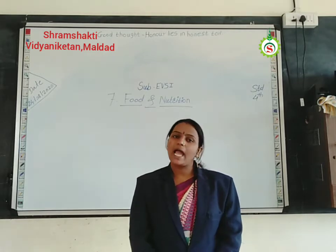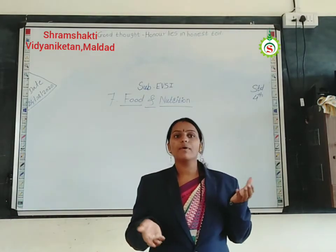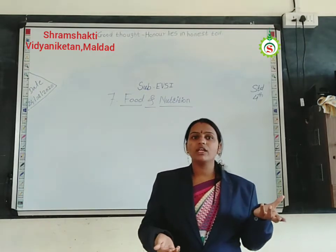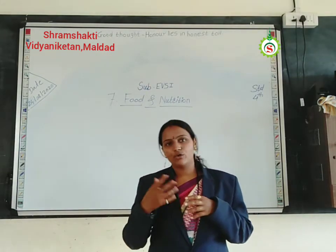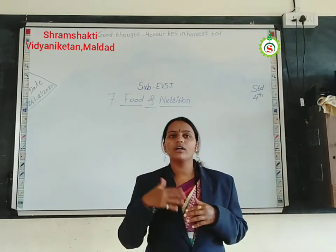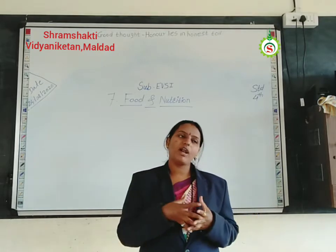In the previous video, we studied about how we can take proper care of different food ingredients and also preserving the nourishment in different food ingredients. Now, in today's lecture, we will see about a term for tasting and different tastes of different food items.